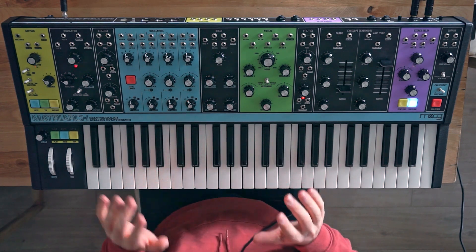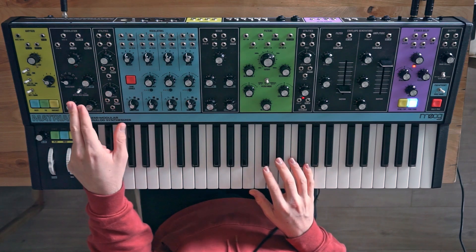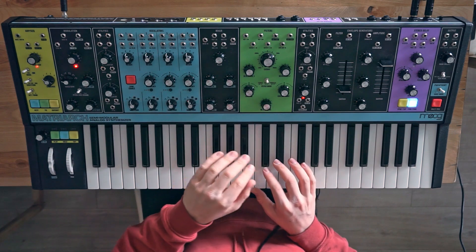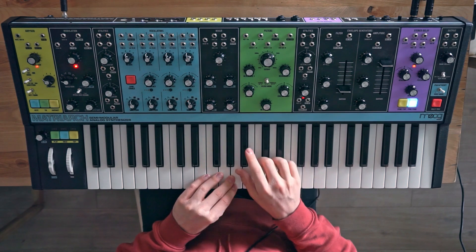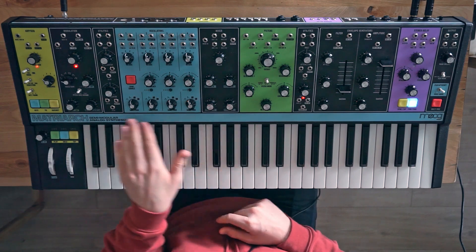But that's interesting — what sounds even more interesting is if we can send the modulation to the filters separately. So we're sending an inverse signal to the first cutoff relative to the second cutoff. And the way we would do that is we'll patch our own modulation path.